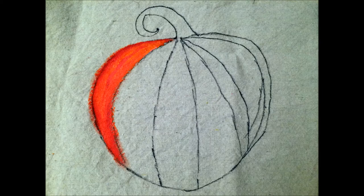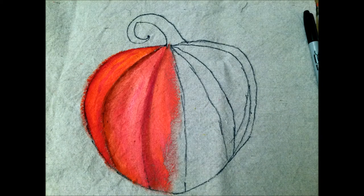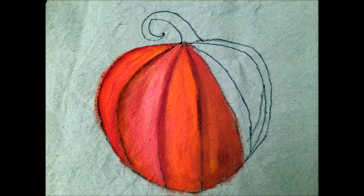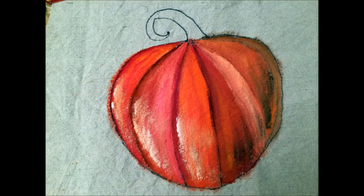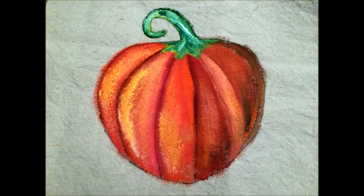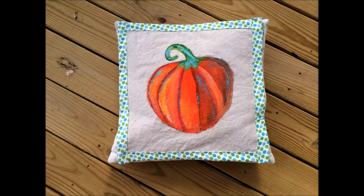I got out my craft paints and put a couple different paints on my paintbrush at the same time — one corner into the lighter orange and another corner into a red or darker orange — and just started filling in the pumpkin. Here you can see I filled it in a little bit more, and added some browns and light shading.